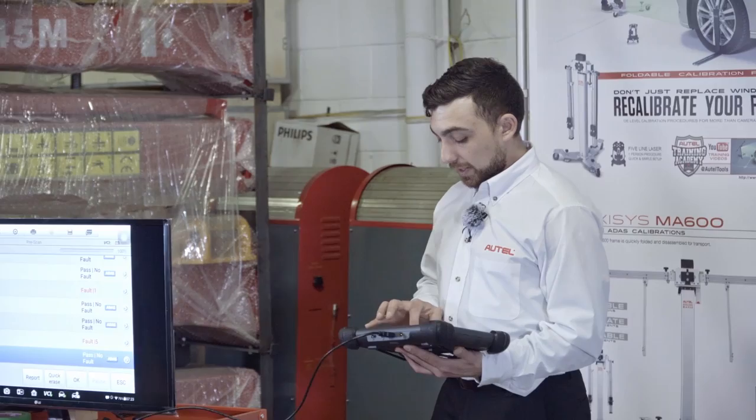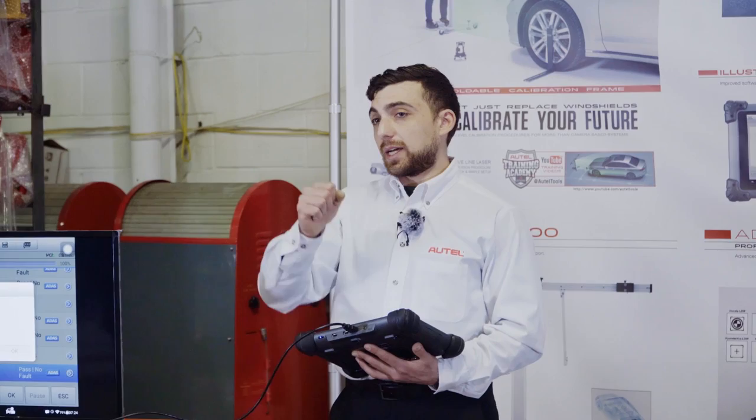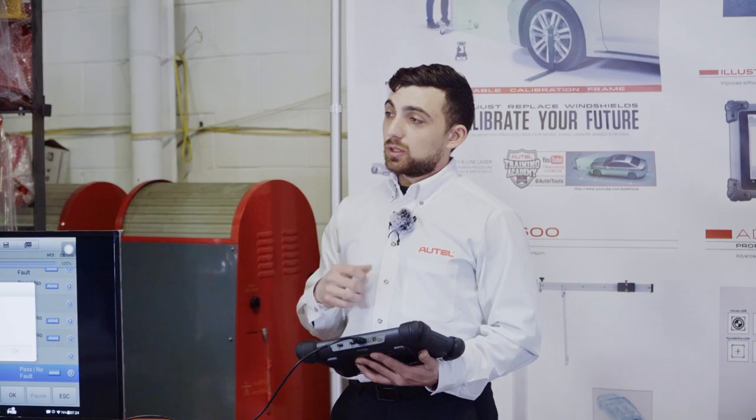I've made my pre-scan; it's already saved to the tool under the RO number I've selected. At this point I want to exit the tool and perform my physical repairs — my alignment, windshield replacement, body panel replacement. I could be doing something as general as replacing the radiator on this car, which would require removing the front bumper, the grill, maybe headlights. Anything that involves the movement of one of these ADAS sensors warrants a calibration.